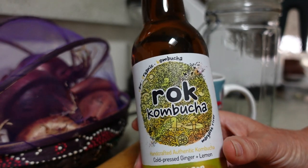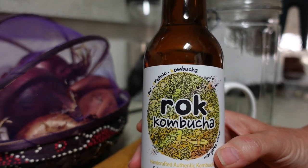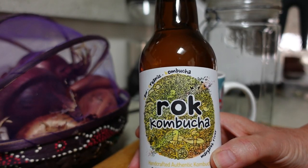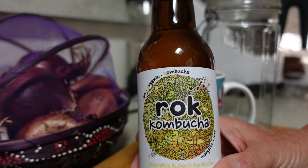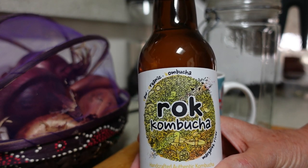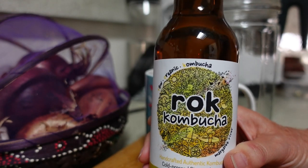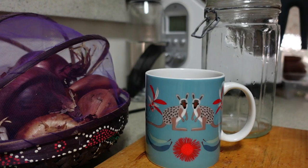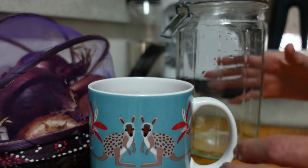You can buy commercial kombucha — lots of shops have it these days — and I have brewed kombucha over the years. I just recently tried to refresh mine and it grew some yucky stuff on top of it. So I've been reading up about how you can use commercial kombucha to grow your own new SCOBY, and you need the SCOBY to actually do the fermenting.